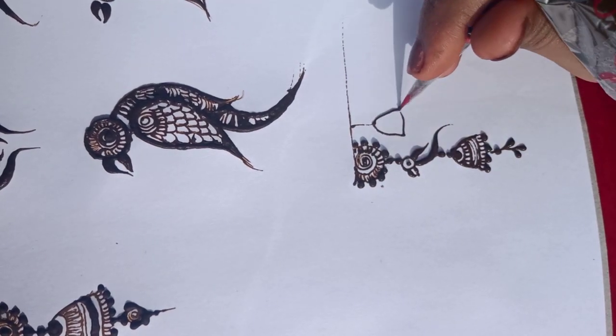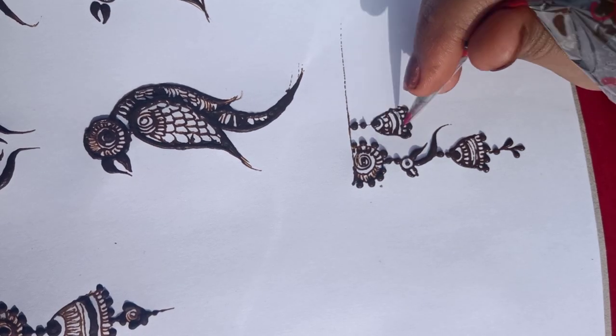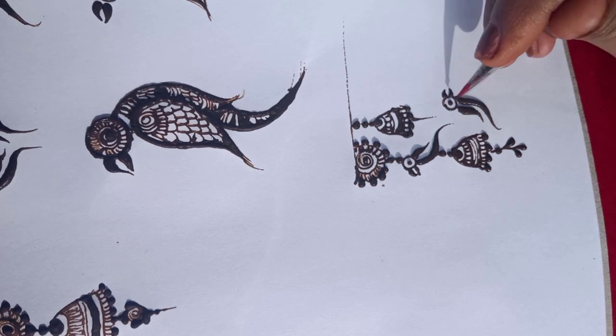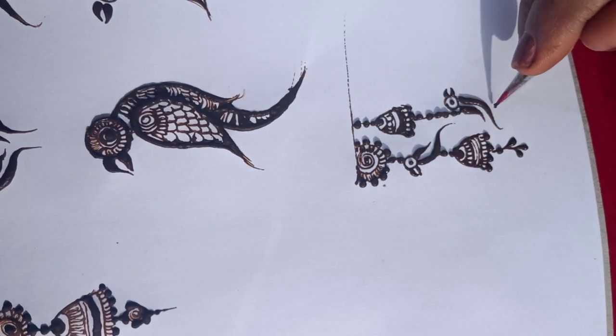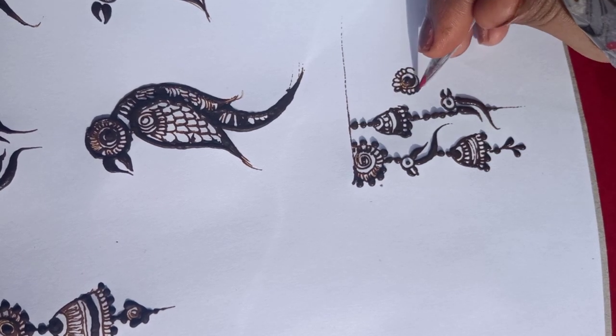The overall look is very good in designer mehndi — they are very common. We have made the pattern, then the parrot, then the opposite side, and completed the finishing.